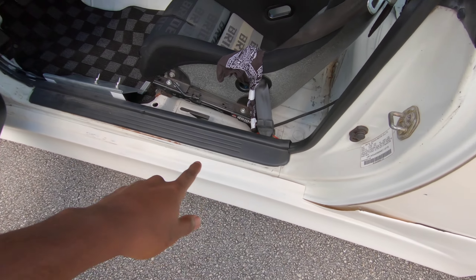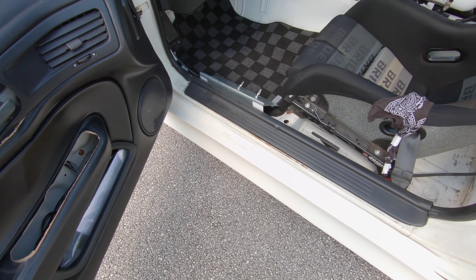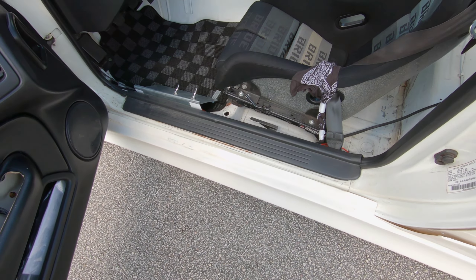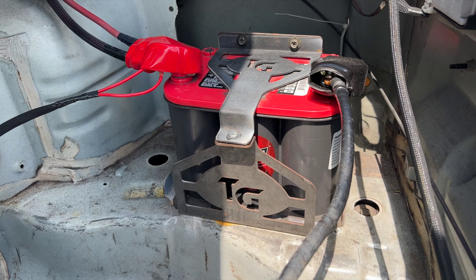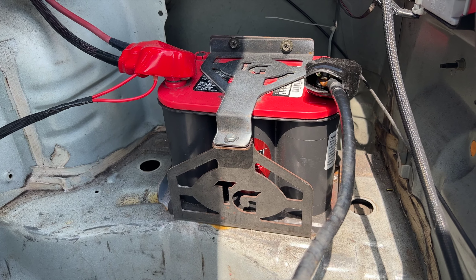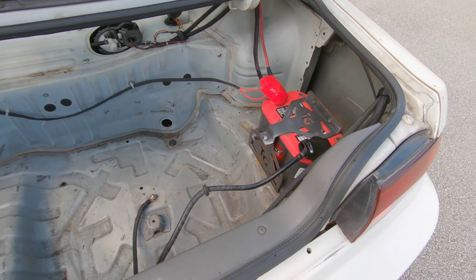The previous owner filled the rocker panels with hardening foam to make the car more rigid. I've never really seen that, but hey, it's whatever. Battery relocation — Optima Red Top battery in a trailer gear battery box, relocated to the opposite side of the driver in the trunk for proper weight balance.